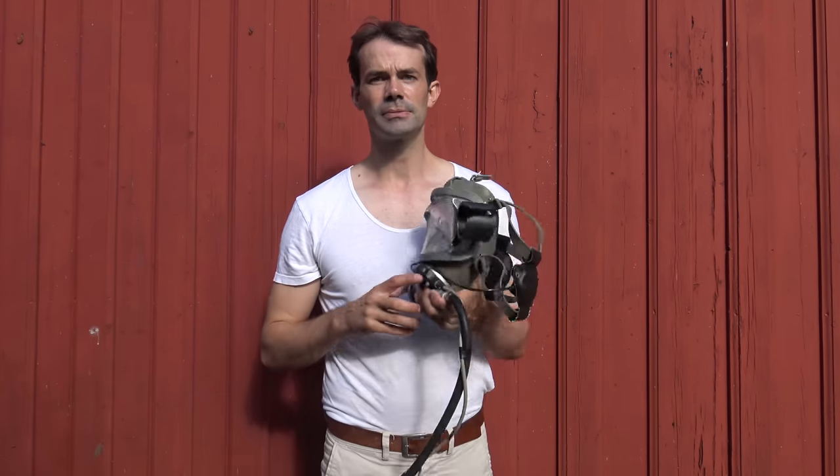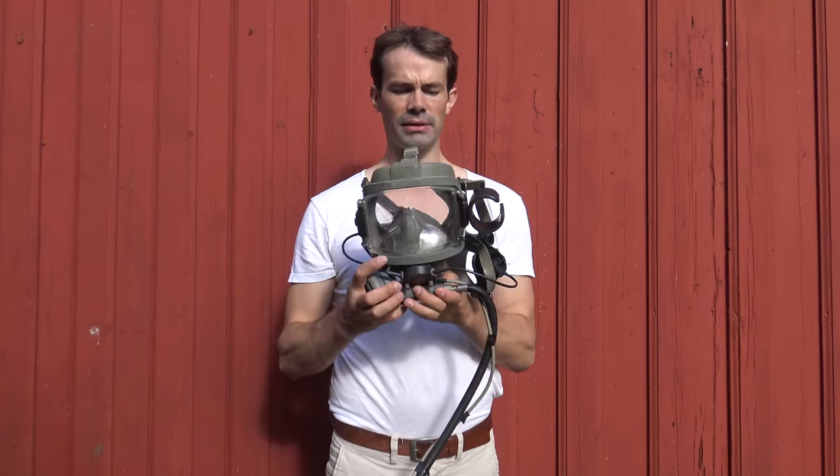Kristian Veru here, and today we are doing a review of my full face diving mask. It is the AGA Interspiro full face scuba diving mask.